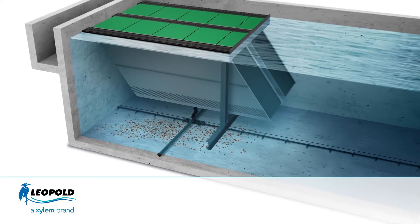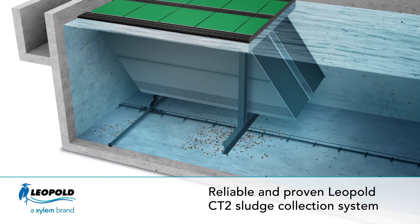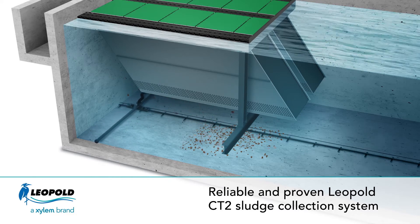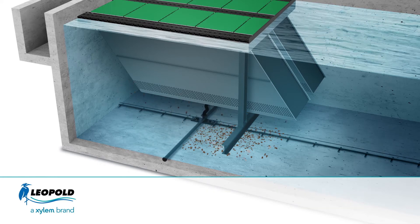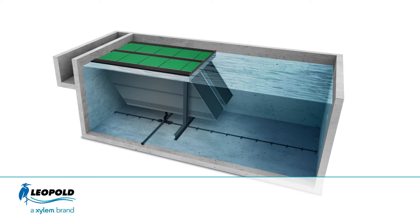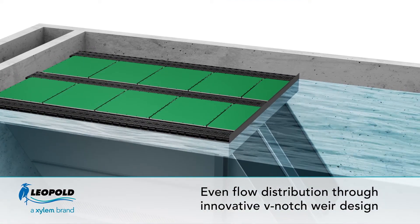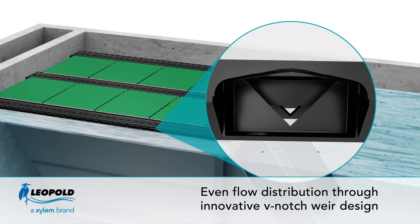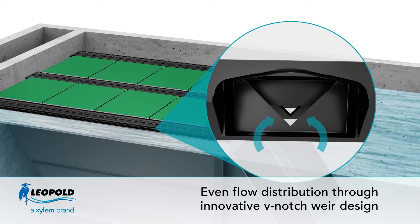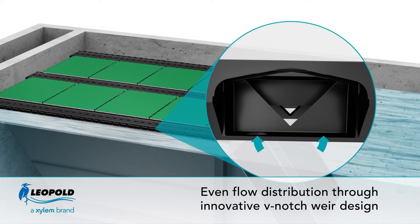The Leopold CT2 sludge collection system removes these solids using a differential head, while cables connected to an electrical motor move the sludge collector along the basin. As solids fall off the plates, water travels from the bottom to the top of the lamellas and from there into a closed top V-notch weir. The weir distributes the water evenly into the trough by decreasing the flow area rapidly as the head over the V-notch gets smaller.